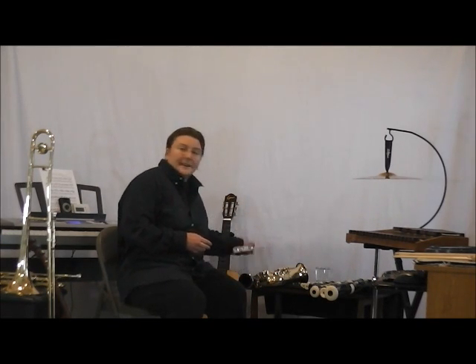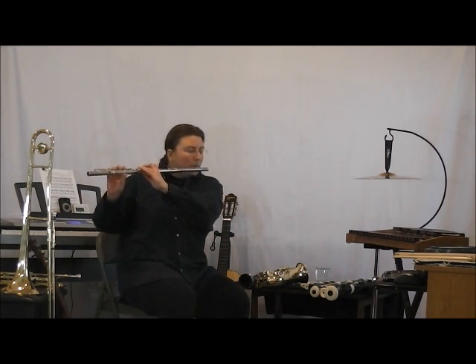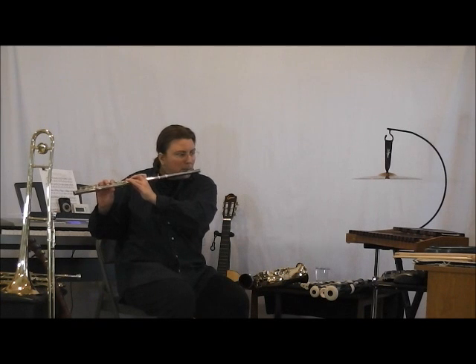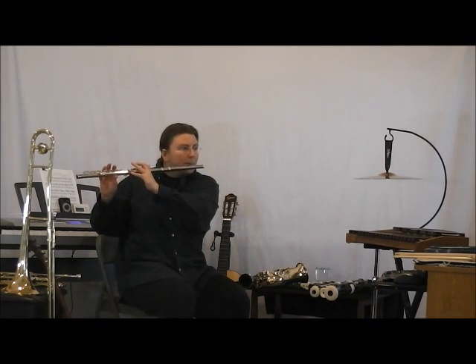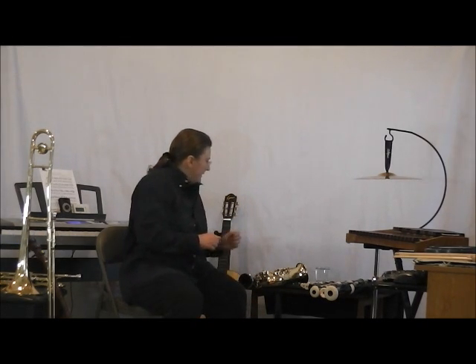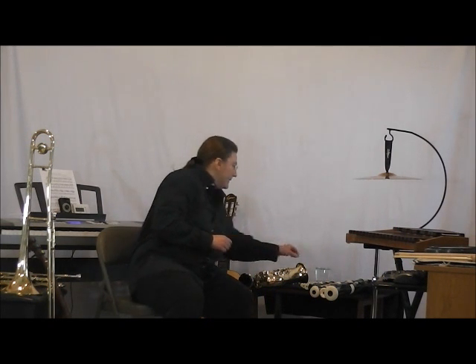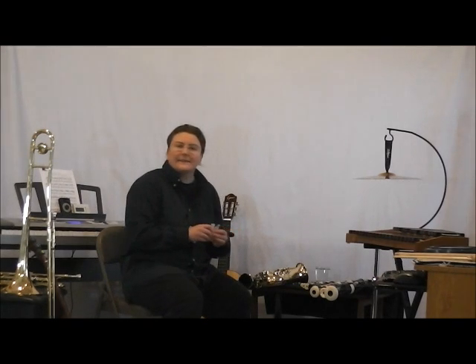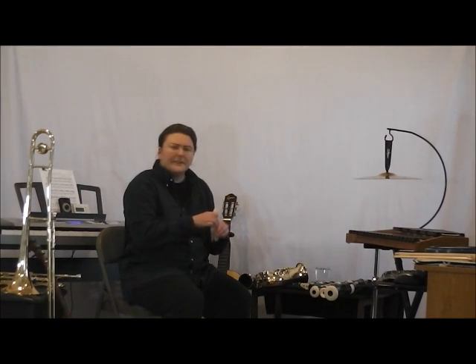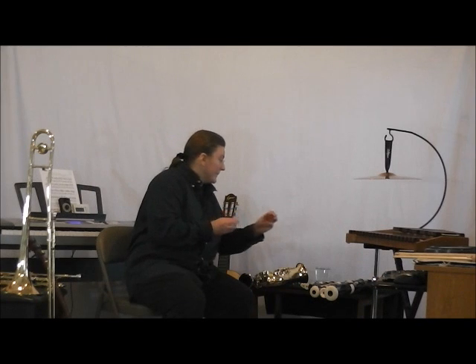Now let me show you some of my real instruments. We'll start off with the flute. Next, we have the clarinet and the saxophone. These two instruments have reeds — they're flat pieces of wood that go in the mouthpiece. I'll have to soak them in water first to get them ready.